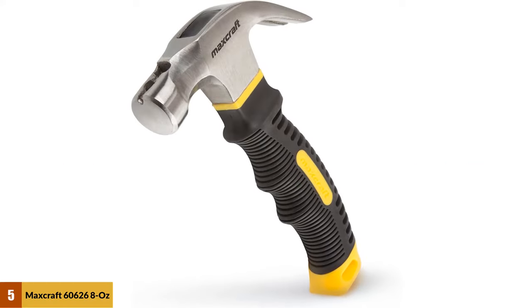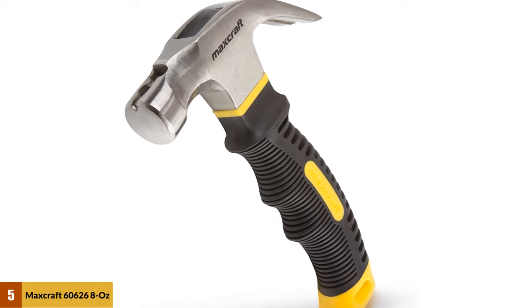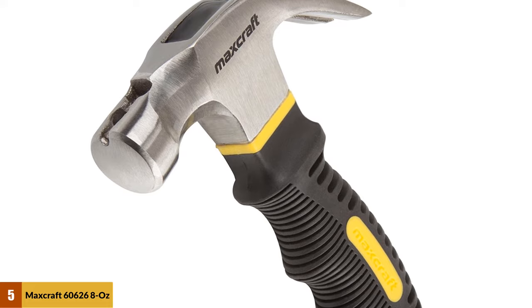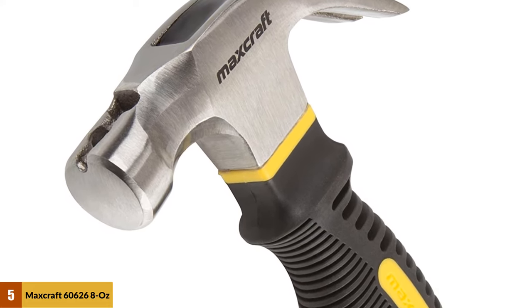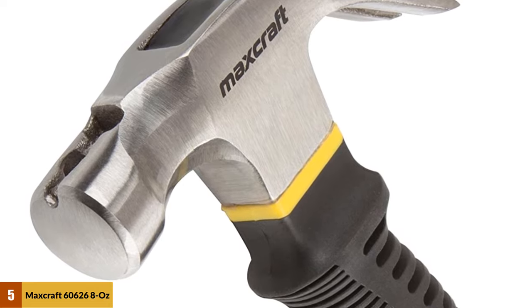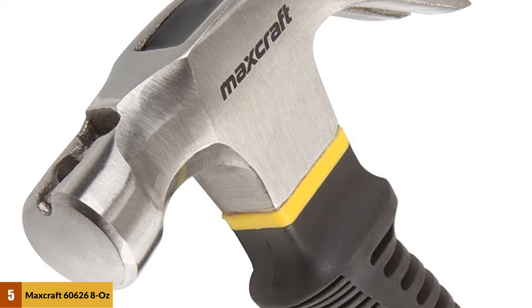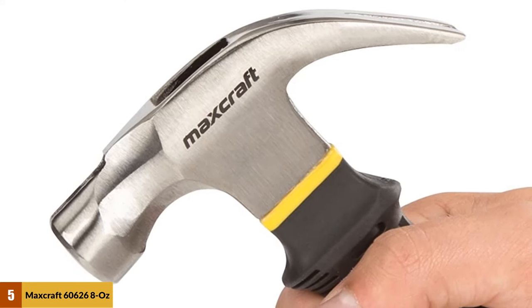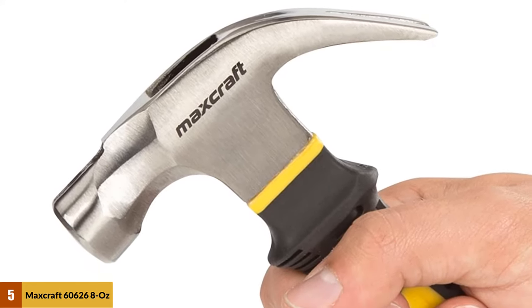At number 5: the Maxcraft 60626 8-ounce Stubby Claw Hammer. It might be small and lightweight at just 8 ounces, but the Maxcraft Stubby Claw is tough. So if you have to work in a tight space and need a strong, reliable hammer to get all of your DIY jobs done, the Maxcraft Hammer is the right tool for you. Maxcraft has designed a durable hammer with a lot of very handy features that will make your renovations or home maintenance tasks super easy.